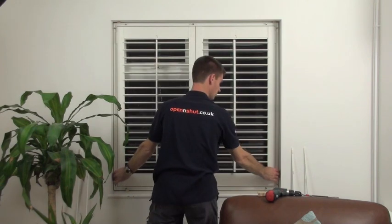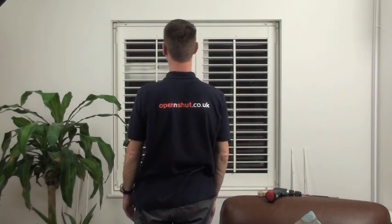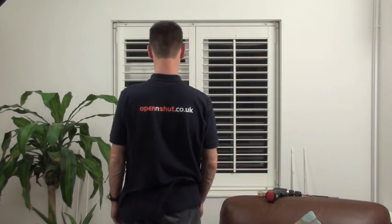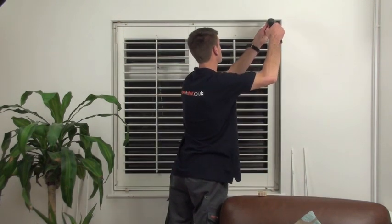On smaller windows like this one, you can check the gap with your fingertips too. Stand back and check the clearance gap is fairly equal all the way round the window. You're now ready to screw the frame into place.